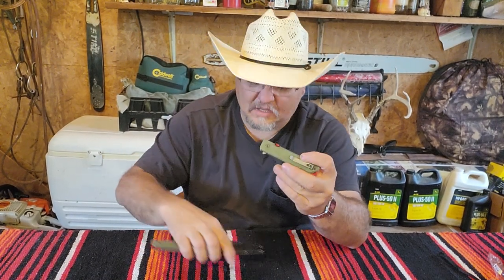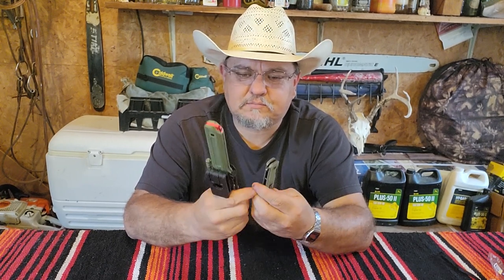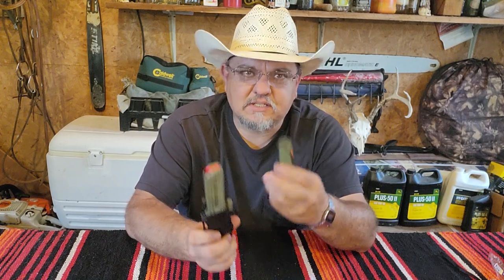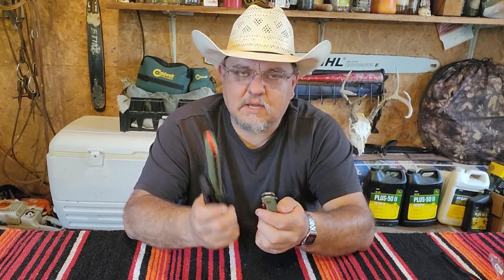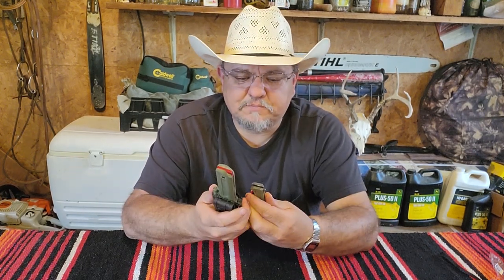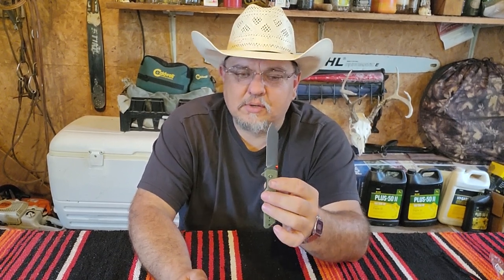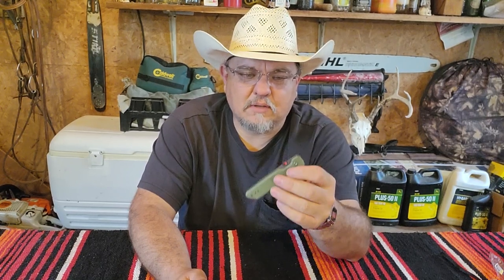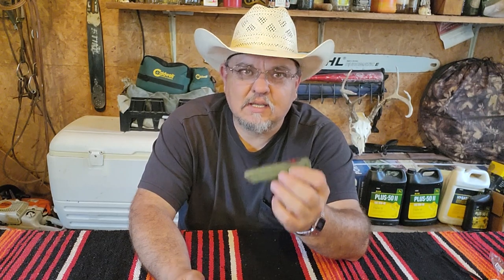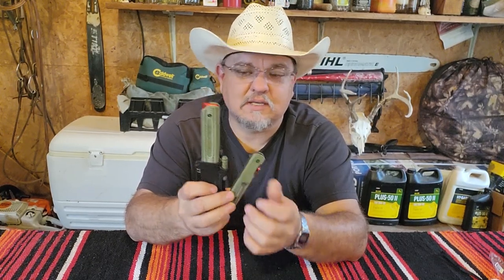I haven't really seen any bad reviews on either one of these online - they're both great products. I haven't used the flipper much yet since I just got it, but I have used the fixed blade and I really like it. The AUS-8 steel I think will hold up great for what it is - it's a budget steel. The fixed blade came really sharp - almost shaving sharp. The flipper is sharp but not quite hair-popping sharp; I'll probably end up stropping it. There's the Swiss Techs - I'll get out of here and finish my cigar.